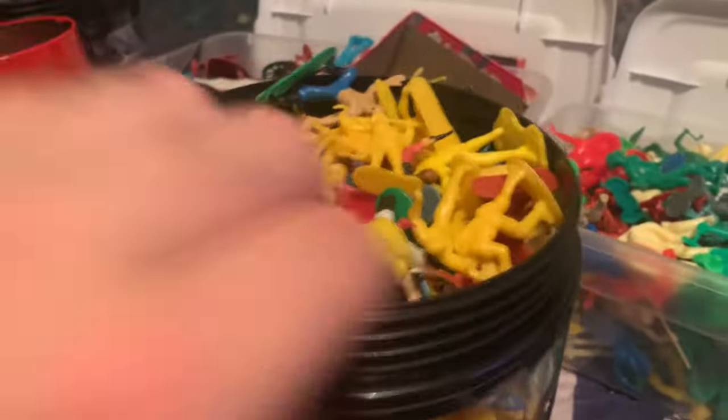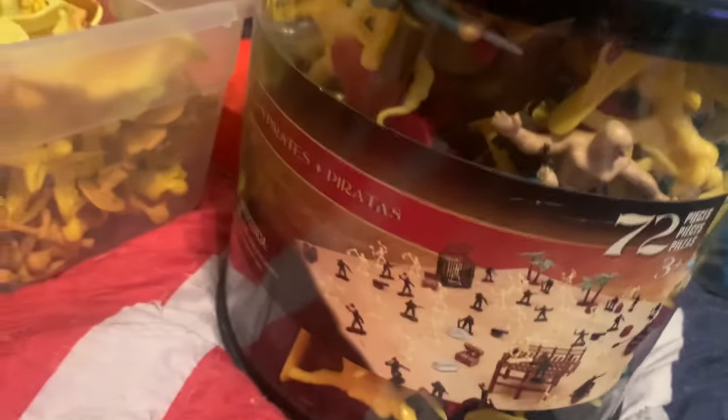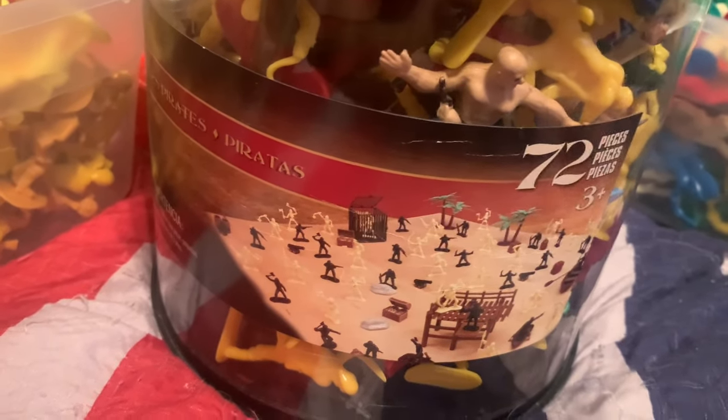Right here, Pirates - and it's in a Toys R Us True Heroes pirate bucket. Now the True Heroes line at Toys R Us was also sold under the name True Legends at Target. So if you ever bought army men from Target, they were exactly the same - made by the same company. Fun little fact there.